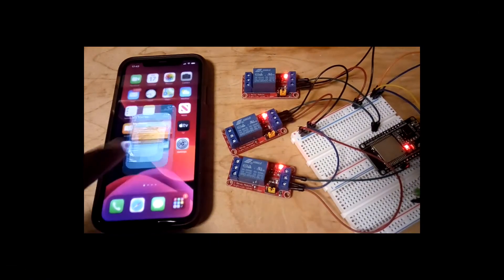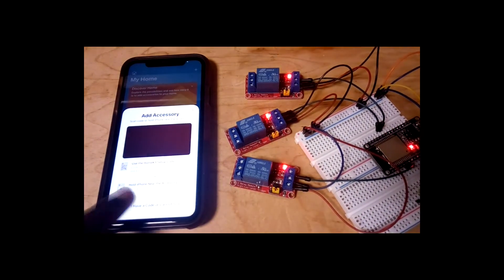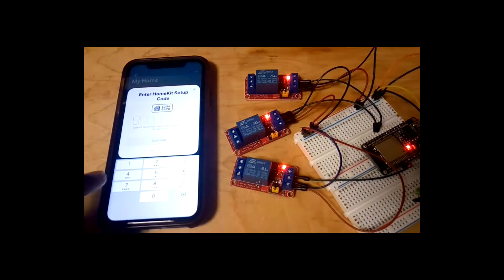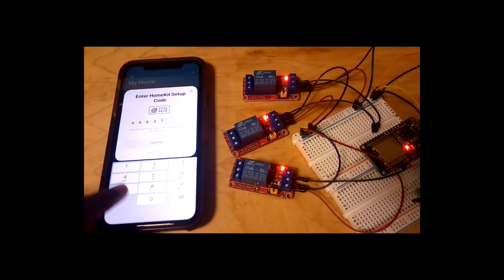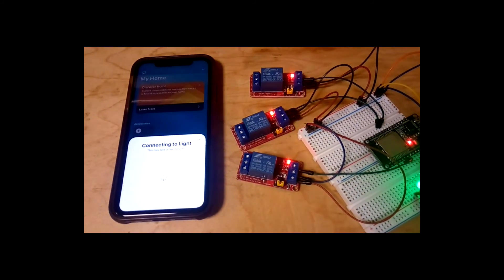Now it's time to finish the setup on your iPhone. Open the Home app and select Add Accessory. Click on 'I don't have a code or cannot scan.' The HomeSpan device will appear on your screen. Select it and enter this default code: 46637726. Continue the setup and name your appliances as you wish.